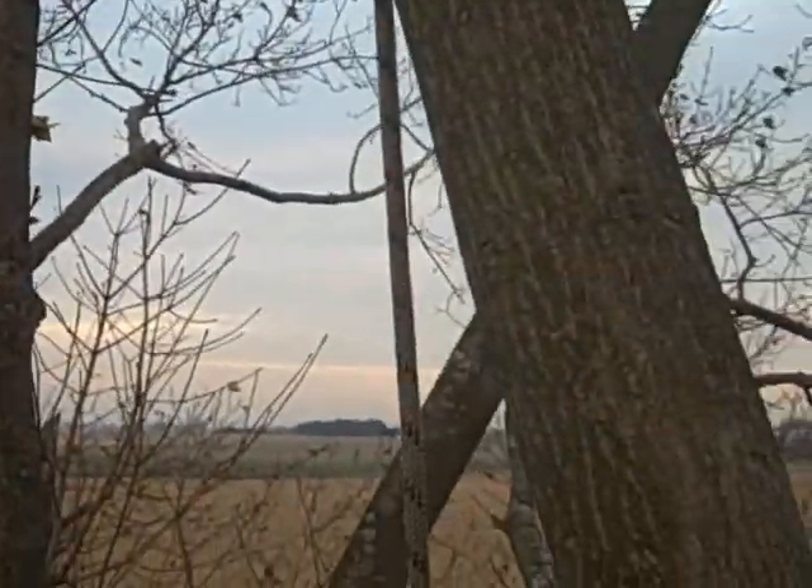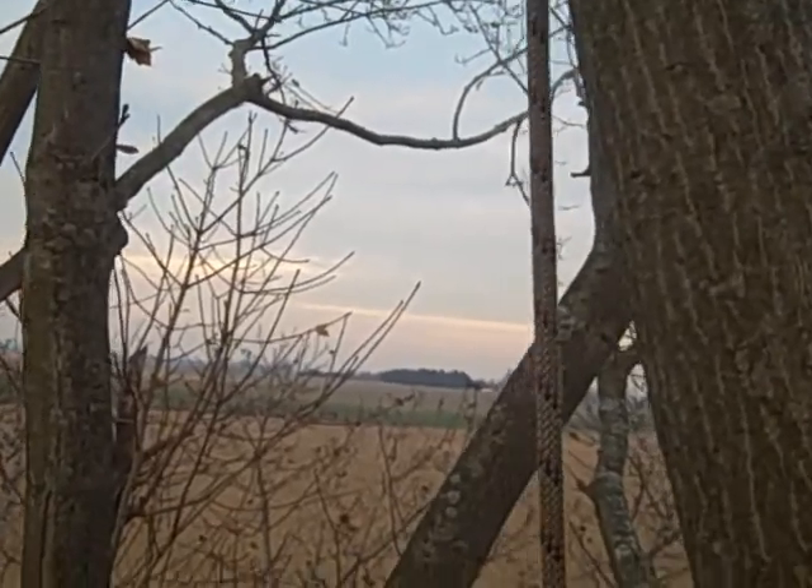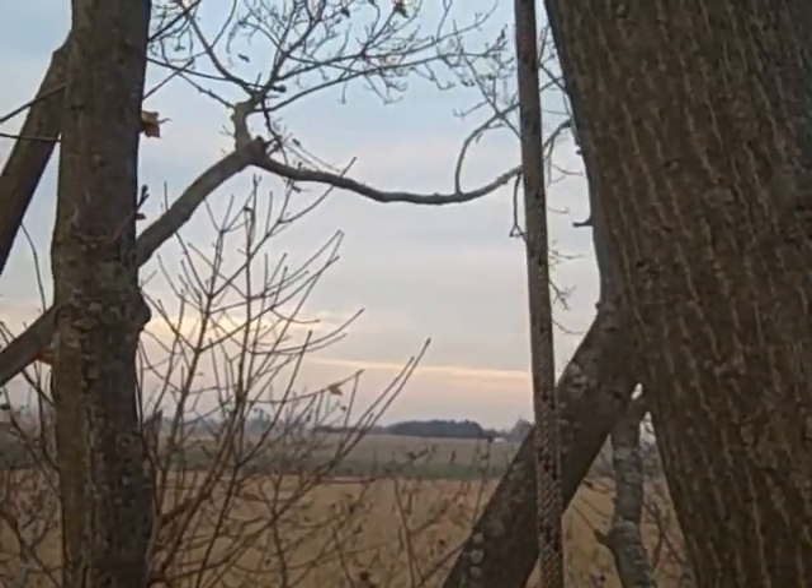Single line rope trick. There's my standing end, the end tied off at the base of the tree.